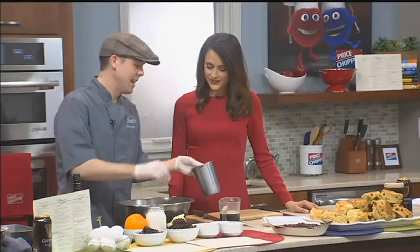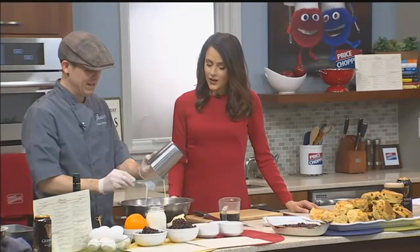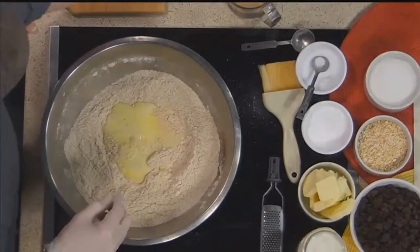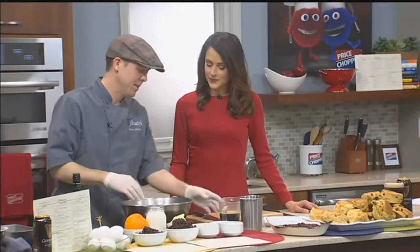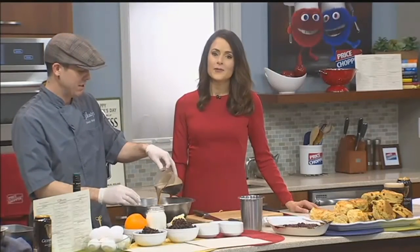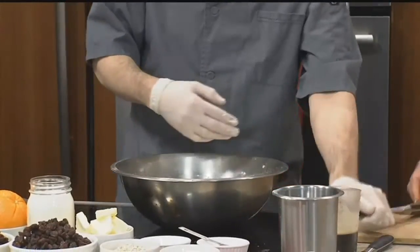Here I have an egg and some buttermilk — I'm going to whisk it up and add it in. Why is it important to not over-knead the brown soda bread? Because you're bringing all the gluten out of the flour, and once you bring out all the gluten it makes it more stringy and a little bit more rubbery. The least amount of work you do with it, the better quality bread you're going to get.